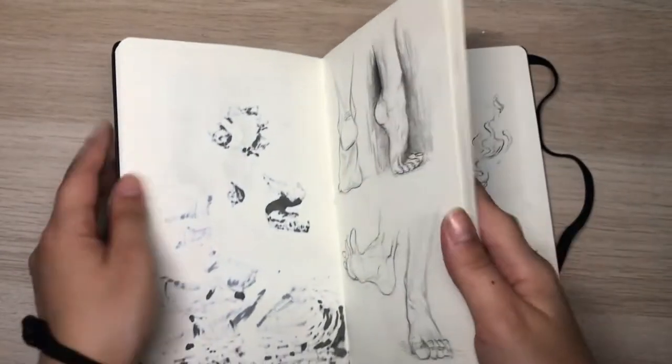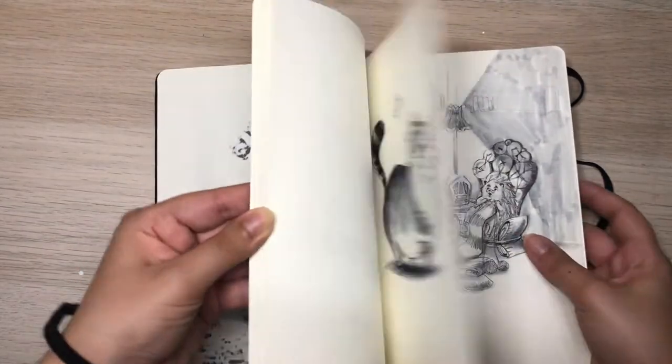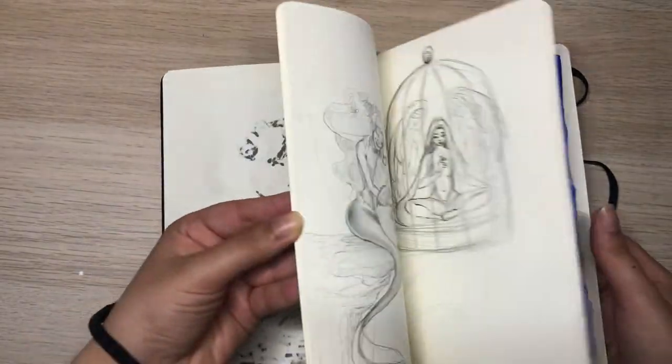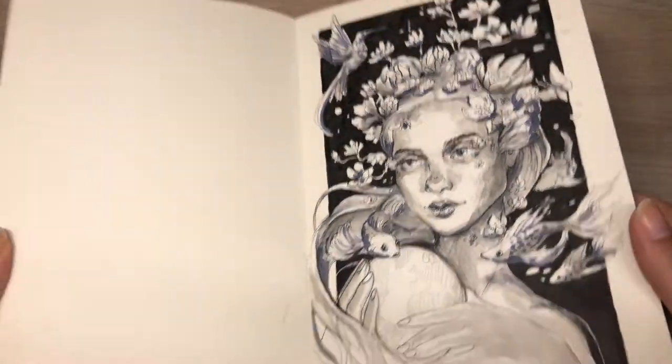I'm going to start by talking about my Moleskine sketchbook. This sketchbook is really nice because it has quite a good thickness in paper. I love the fact that it's not pure white — it has a yellowish kind of tone to the paper, which I prefer. I think it looks much warmer. I use this to do a lot of sketching, put down ideas, and do almost finished paintings.